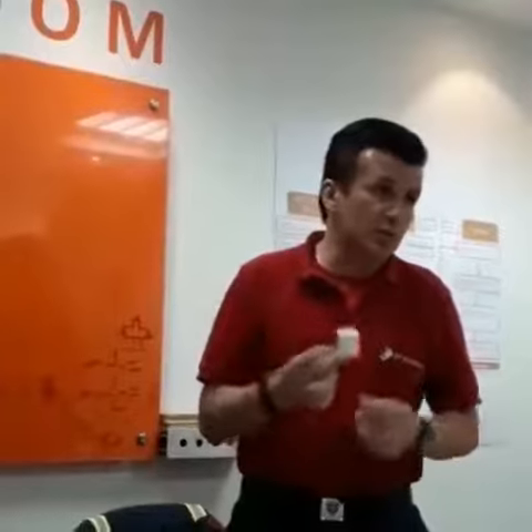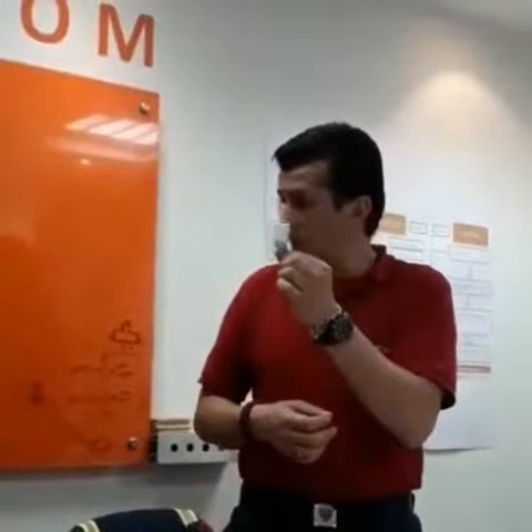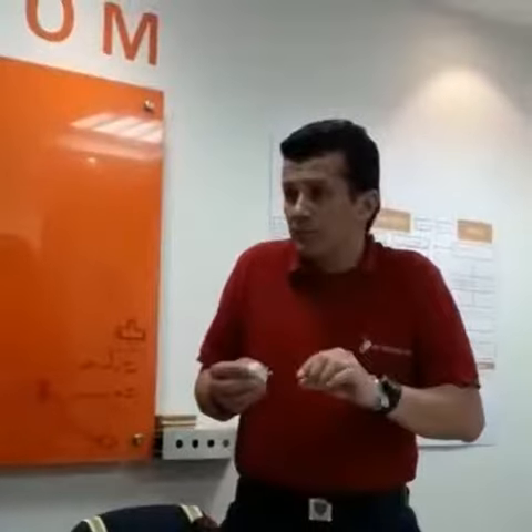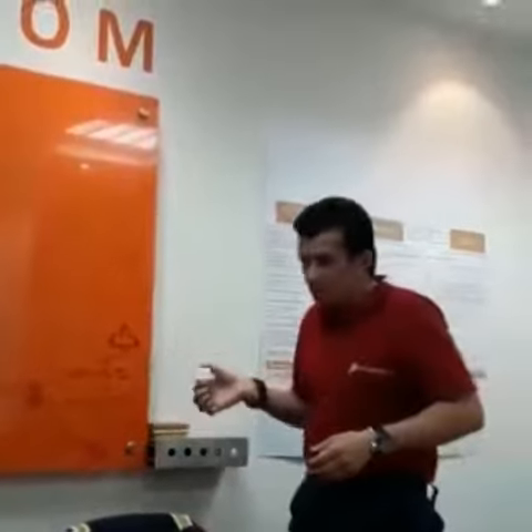Este es el mayor causante de incendios ahorita en el mundo: los cargadores de los celulares. Por eso, evitémonos y dejemos la pereza — desconectemos el cargador.